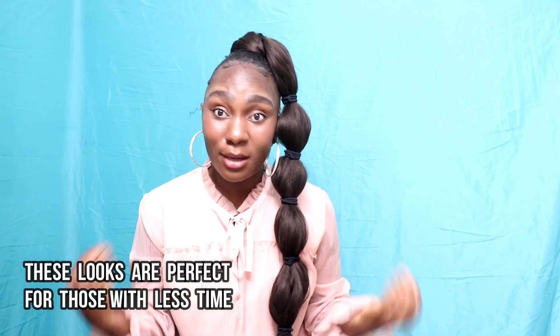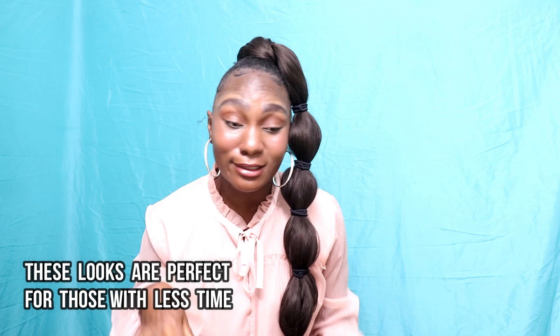Stay tuned and keep watching — I'm about to show you how to accomplish this look right here, along with six other different looks, using one dollar Kanekalon braiding hair from your local beauty supply store. I'm not even joking, this is real. Why wouldn't you want to have your hair looking good for less? If you're anything like me and you don't have much time — I have four children, so I'm always busy — I don't have time to spend a lot of time on my hair.